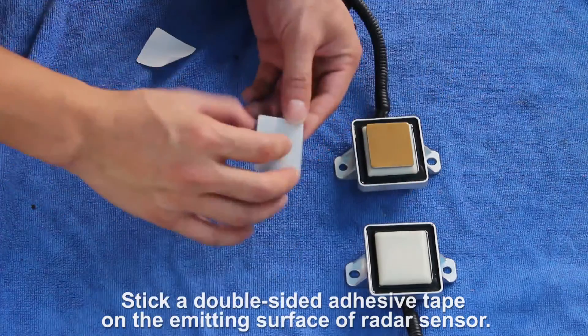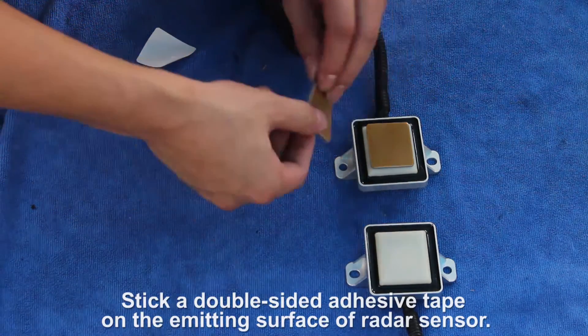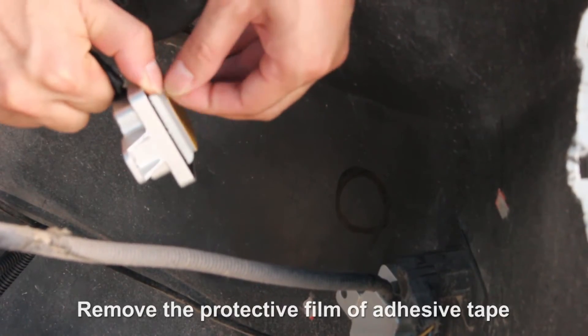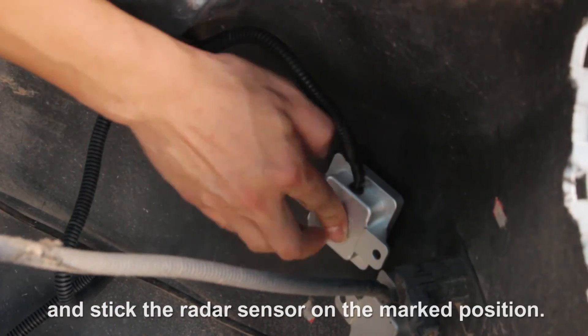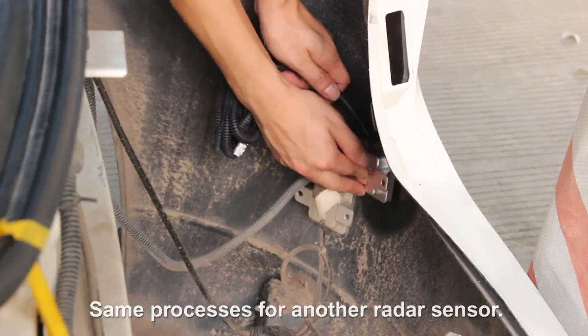Stick a double-sided adhesive tape on the emitting surface of the radar sensor. Remove the protective film of the adhesive tape and stick the radar sensor on the marked position. Repeat the same process for the other radar sensor.